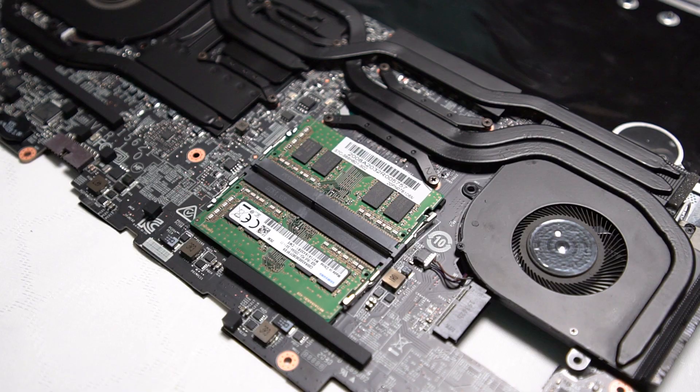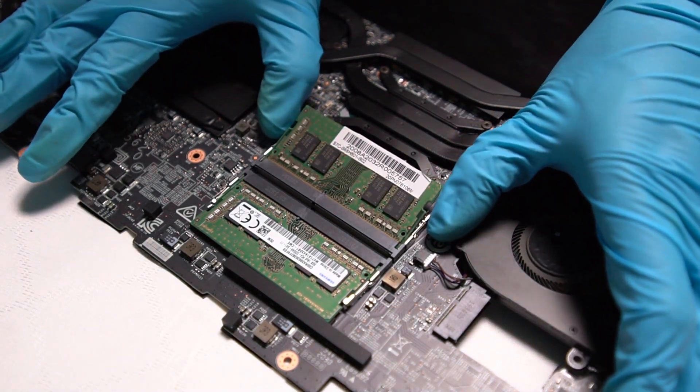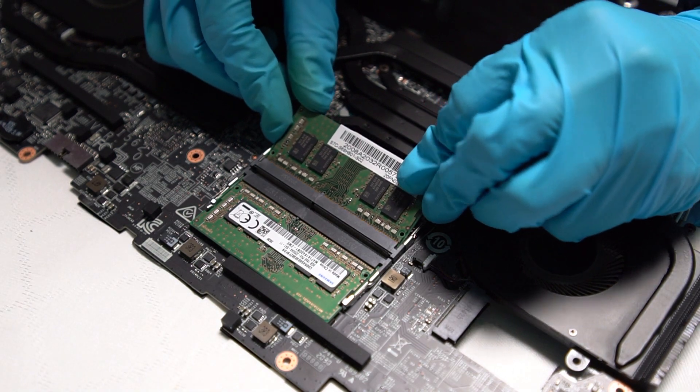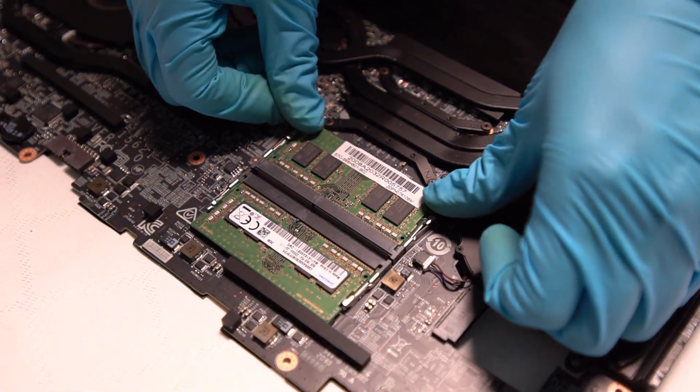To remove the RAM module, first pull the clips to allow the module to pop up, then unplug it at an angle of 45 degrees. If you would like to upgrade the RAM, it is better to use the same RAM to avoid any compatibility issues.